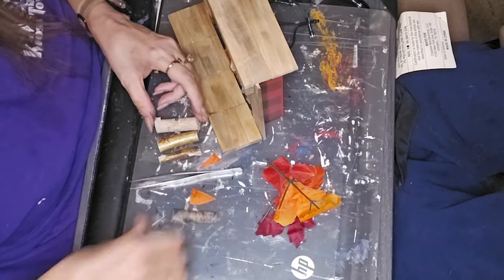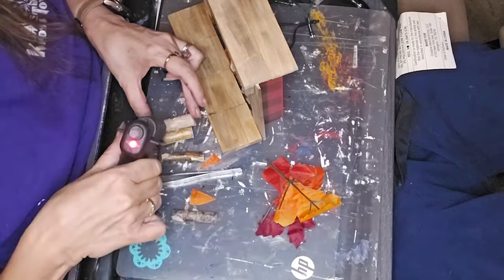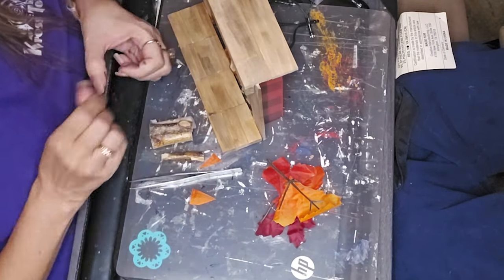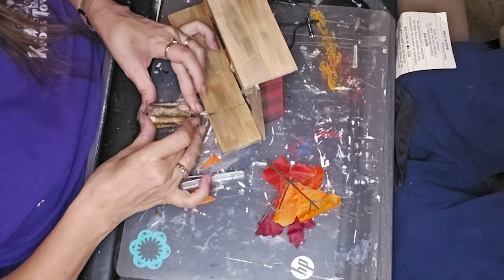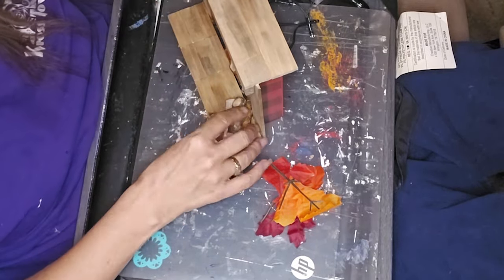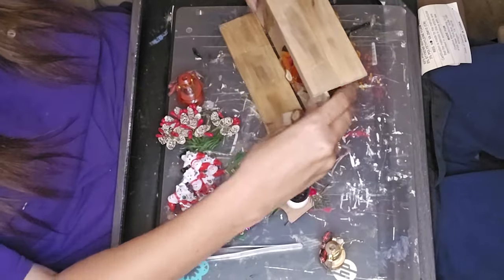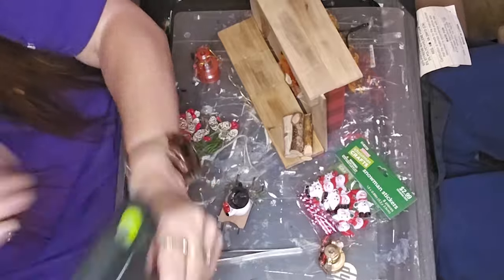I pulled out several of these little log pieces — about seven of them — and didn't use all of them in the fire, so I made a stack of logs for the fireplace. Now here comes part of the fun!